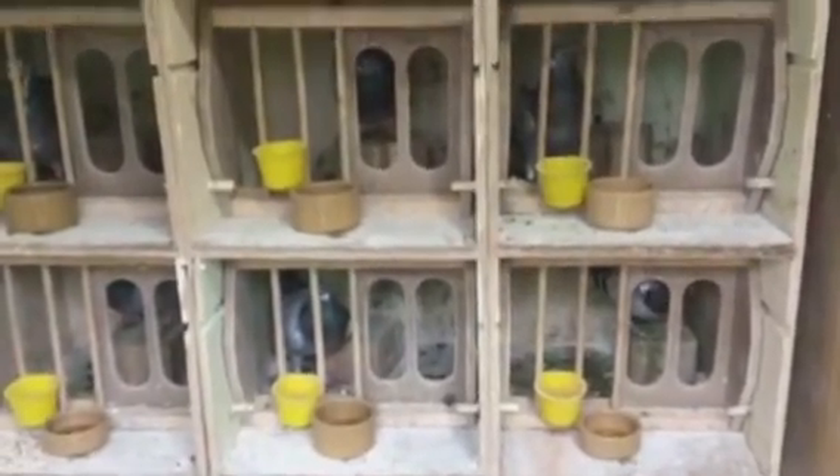Got one late bird youngster in that bottom corner. Pissed him off because he's in there and he's not very happy. And these are the cockbirds — old cockbirds.